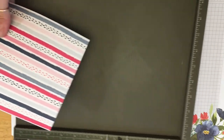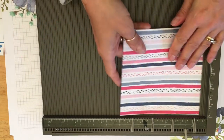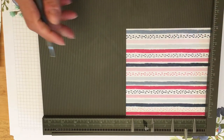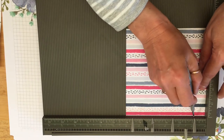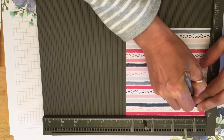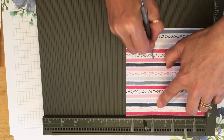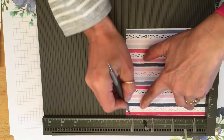I'm just going to bring in my scoreboard. Can you see my measurements on the top there? I'm going to pop it in on the upside — it's going to be the inside of our box, just because I didn't want the glare on the camera from the foiling. So we're going to score it at seven eighths of an inch, two and a half, four, and five and a half.